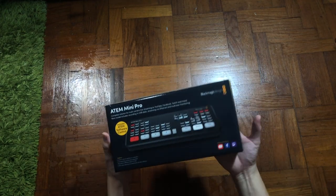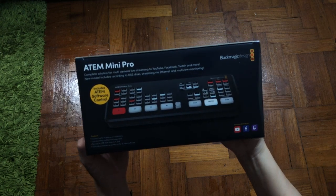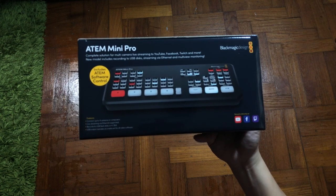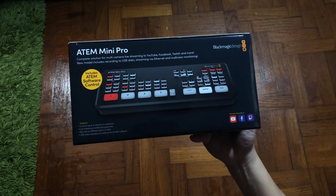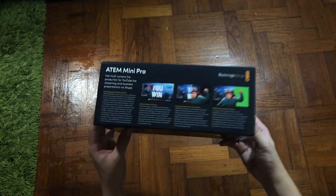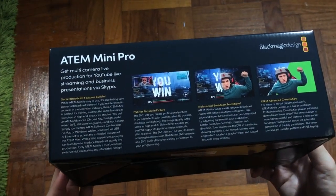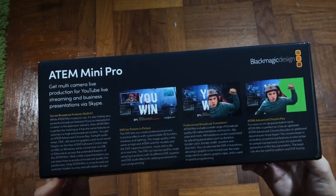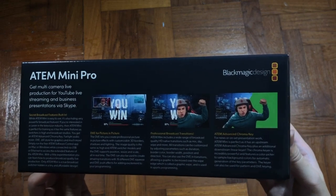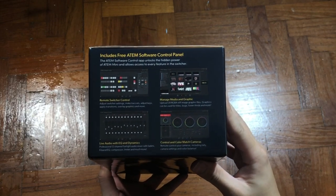First thing we'll see is the main hero product. These are for people who are going to bring their production value to the next level. You can have multi-camera live streaming to YouTube, Facebook, Twitch and many more. This model also includes recording to USB disc, streaming via internet and multi-view monitoring. It can connect up to 4 cameras or computers depending on your usage. On the front of the box, they highlighted a quick function for picture-to-picture with customizable 3D border, shadow and lighting, followed by professional broadcast transitions such as deep mix, white and more. Lastly, the highlight would be the advanced chroma key, which is basically the green screen. On the right of the box, it explains about the ATEM software control panel which you can download from their site for free — who doesn't like free stuff?